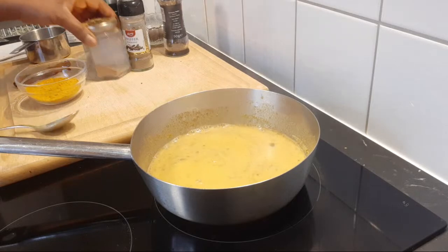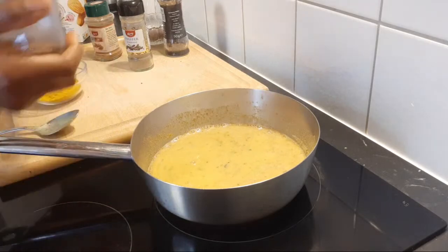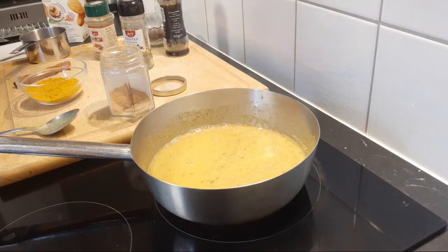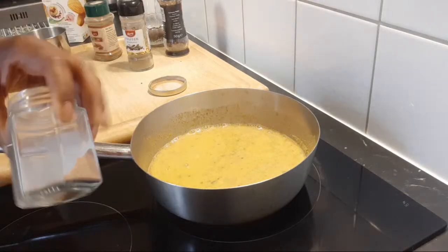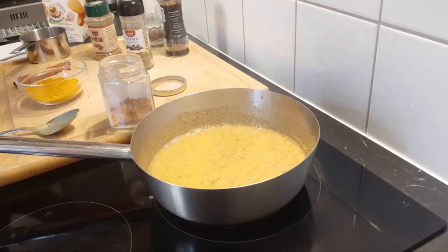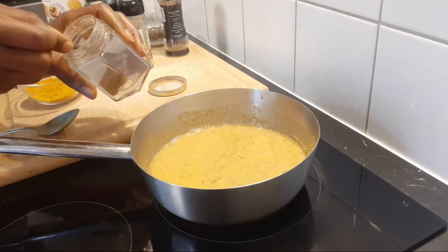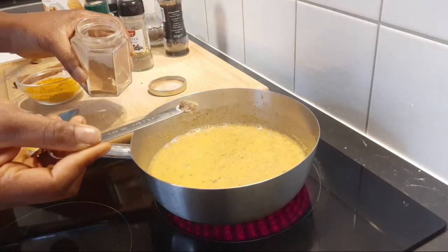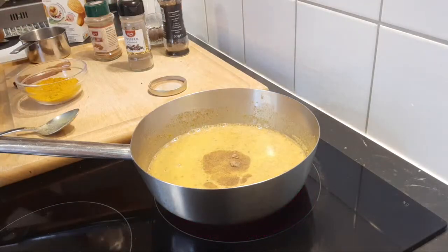The next thing I'm going to put in is nutmeg. I don't have the nutmeg seed to show you, but if you google it you will know what nutmeg is. I have the powdered nutmeg here and I'm just going to be adding a pinch — about one eighth of a teaspoon. That's the quantity I am adding for the nutmeg.